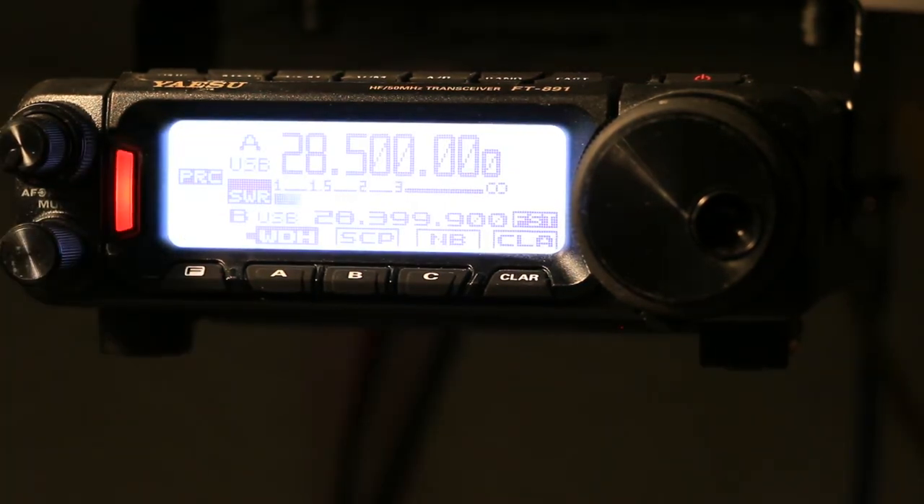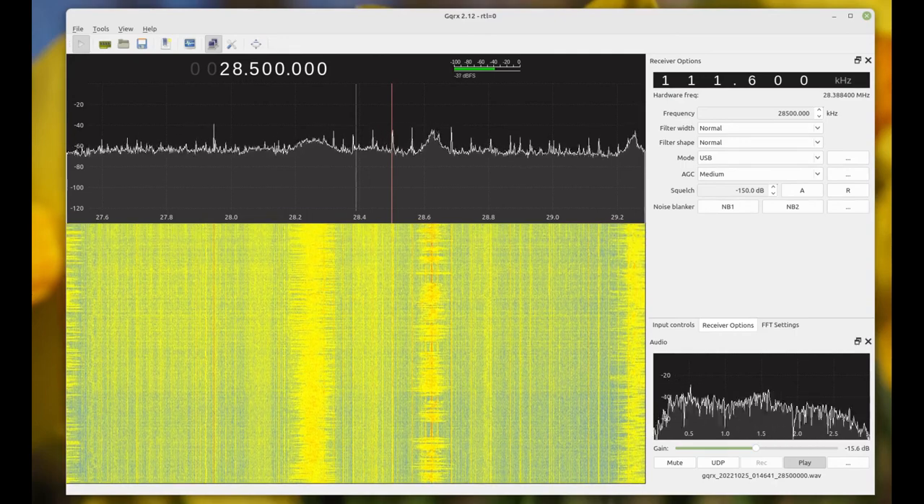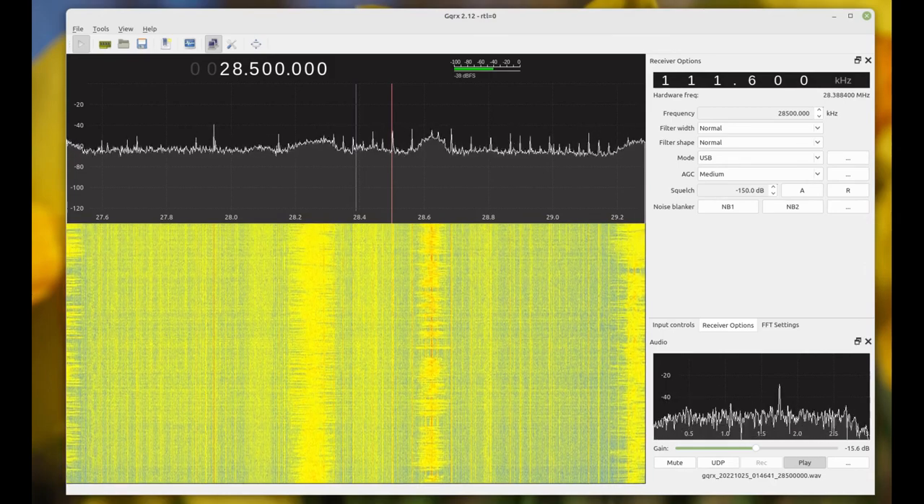[Audio test — stock Yaesu hand mic, Yaesu FT-891, testing 1-2-3-4, KJ7UQI.] That was the stock Yaesu hand mic. Now let's move on to the Cobra Dynamite — power is down to 20 watts, transmitting into a dummy load, EQ is off. The processor is on for both of these tests but not on very much — I think it's 20 or 30 percent, just enough to give it a little bit more punch.